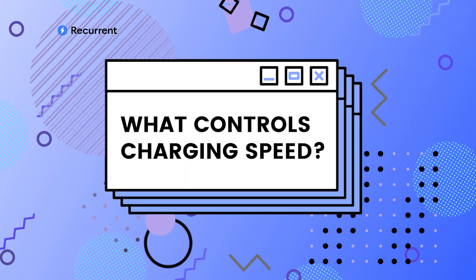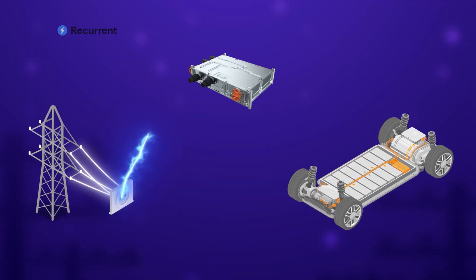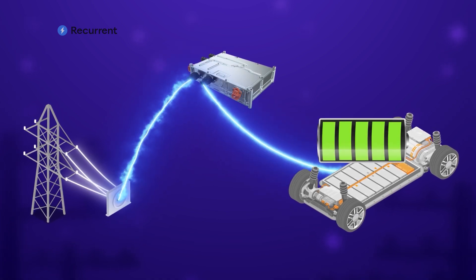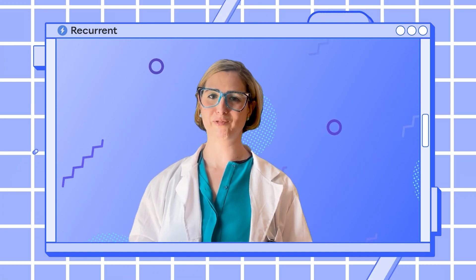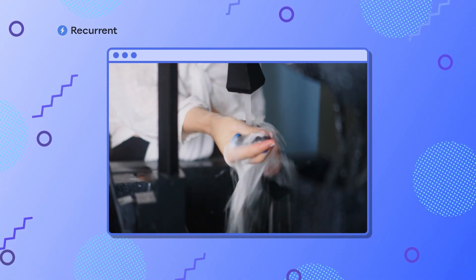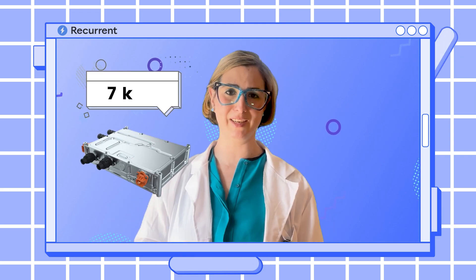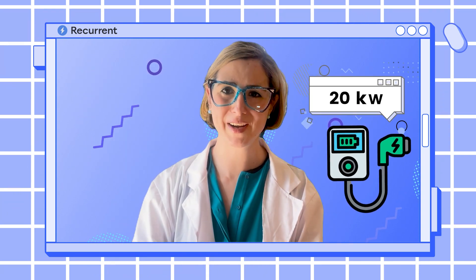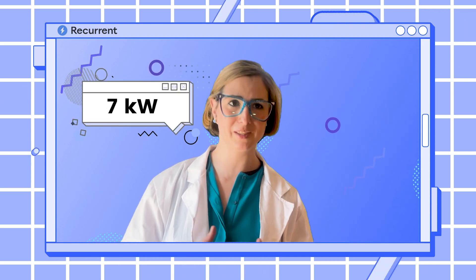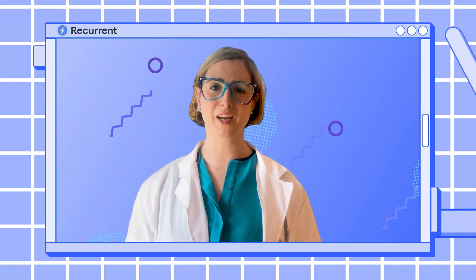Now let's talk about what actually controls the charging speed, and it's kind of cool. There's hardware inside of your car called the onboard charger, and it takes energy from the grid and converts it into a format that your battery can store. Your home charging equipment also plays a role — you can buy faster or slower charging equipment. Think of your car like a sponge: no matter how quickly you pour water onto it, there's a limit on how quickly the sponge can absorb the water. If your car's onboard charger can only accept seven kilowatts at a time, a charger that offers 20 kilowatts is not really going to help you — you'll still max out at seven kilowatts. The average onboard charger these days is around 11 kilowatts, but there are cars with optional upgrades to 22 kilowatts. If that's your car, upgrading your home charger to a faster setup can really help.